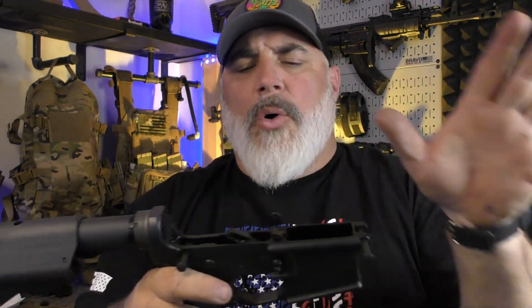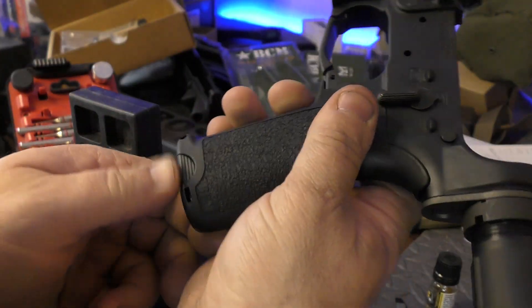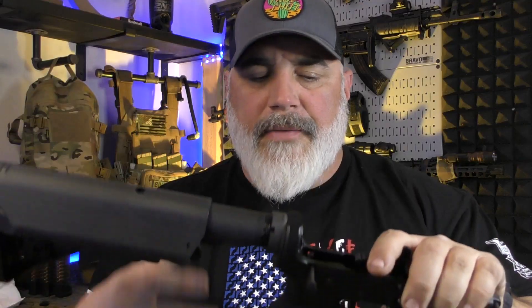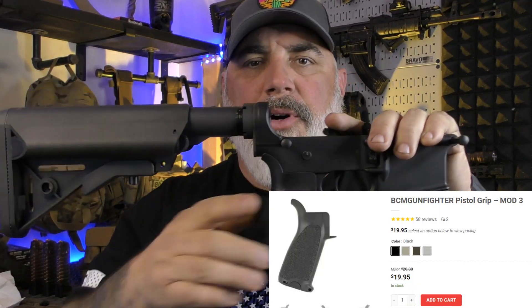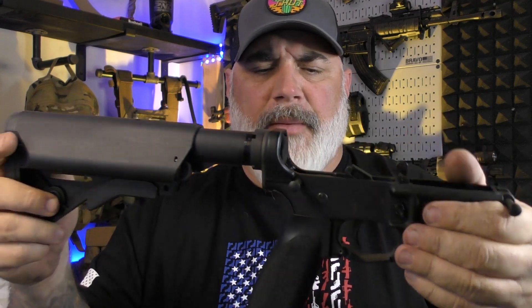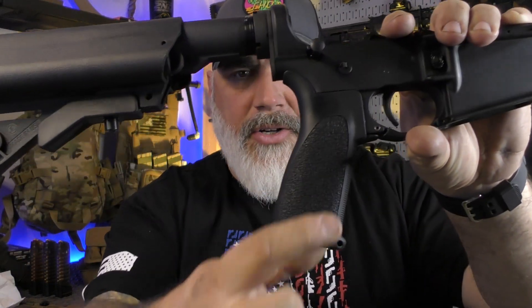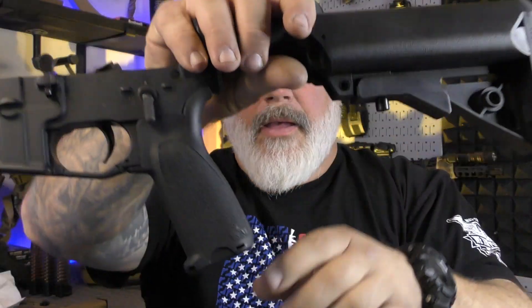Once I have the whole thing done, I will put a trigger pull gauge on it. Now I love this grip — I have it on this build and on my 10.5. For the foreseeable future, this will be the grip I put on anything I assemble. It's a more straight up-and-down design for being able to tuck your elbow in, fills the hand nicely, has nice texture on it from BCM, and it's got a storage compartment in the end for a spare bolt, batteries, firing pins, and things like that.